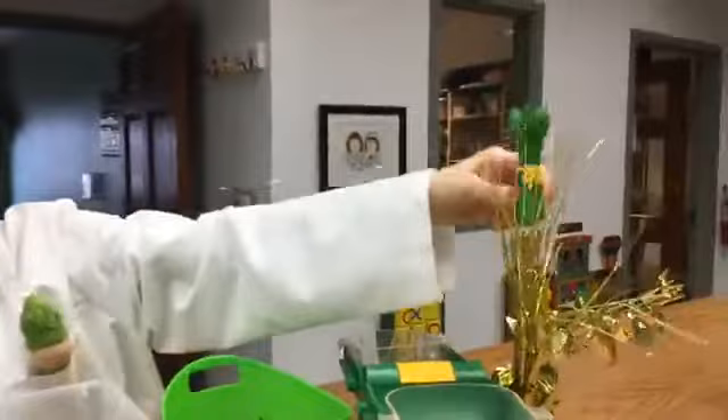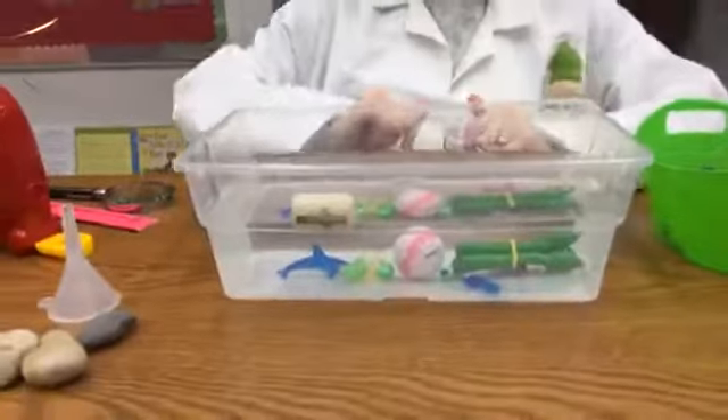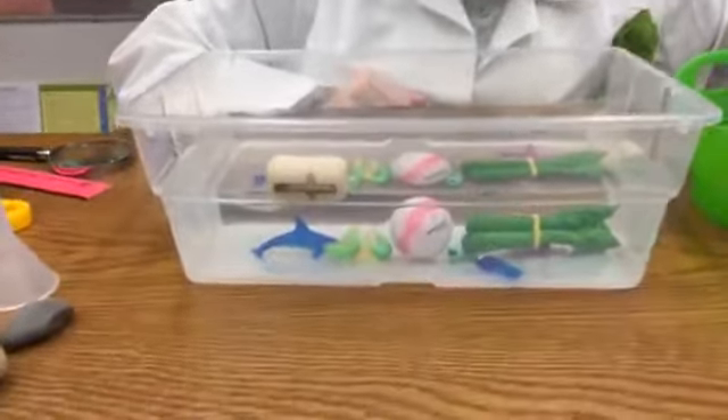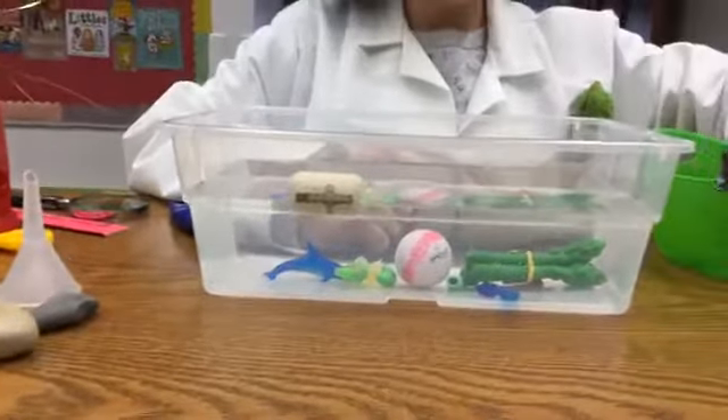Asparagus! Friends, this is the dawning of the month of asparagus. Asparagus is going to float. It's going to float. Well, you can see the golf ball has come up about half an inch.